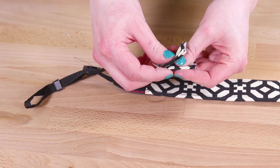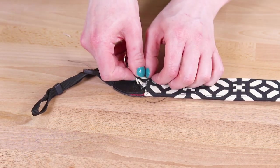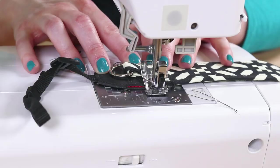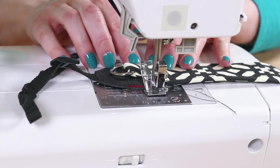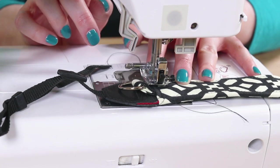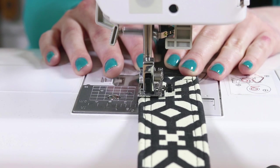Before sewing across the final end of the strap, put the D-ring on the small strip and tuck it under the edge. Adjust the length of the D-ring strip and center it, then finish sewing across the end. If you want, you can add a second row of topstitching around the camera strap.